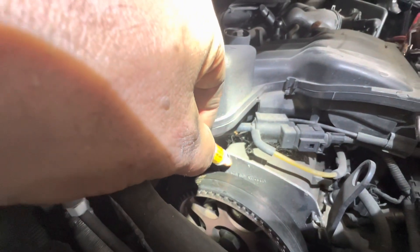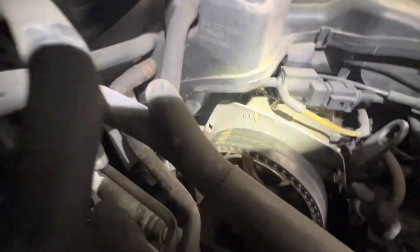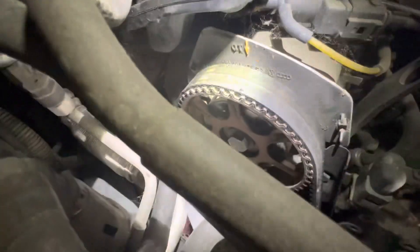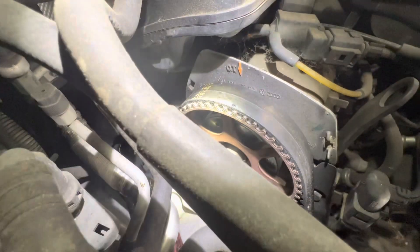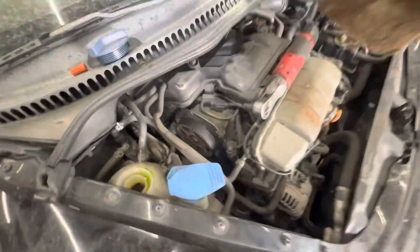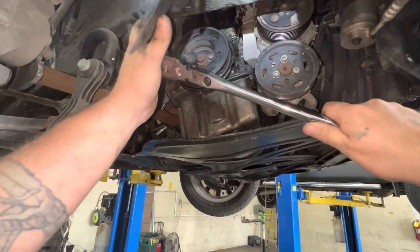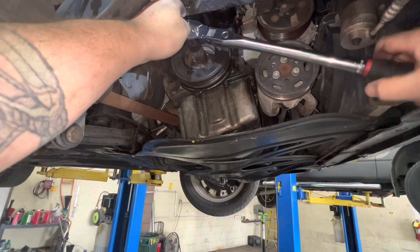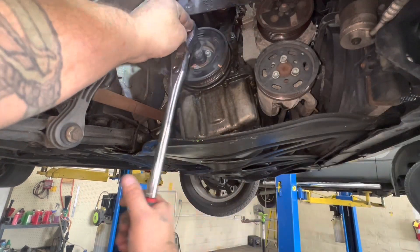Here is the top dead center arrow mark right there. My mark on the cam is straight down, so I'm 180 degrees out. I have to turn the crankshaft over one full rotation, which will turn the cam a half rotation, to get that to line up.